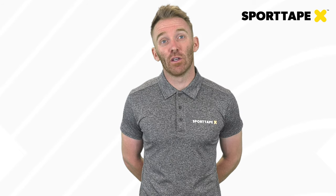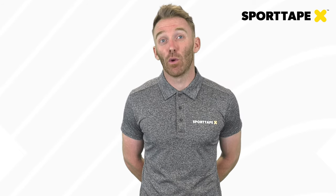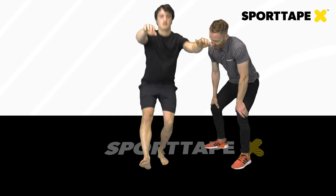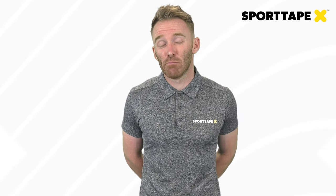For this application we're going to use zinc oxide tape, fixation tape, and EAB to cover off the application. From a pre-screening perspective, we'll have developed our clinical picture from our assessment, but we may also want to use ligament instability testing or a single leg squat to measure the level of instability during function.